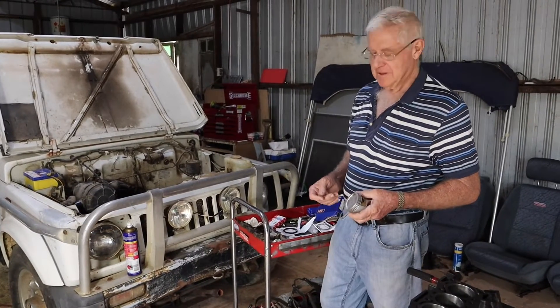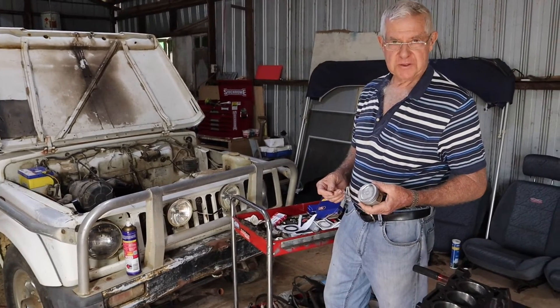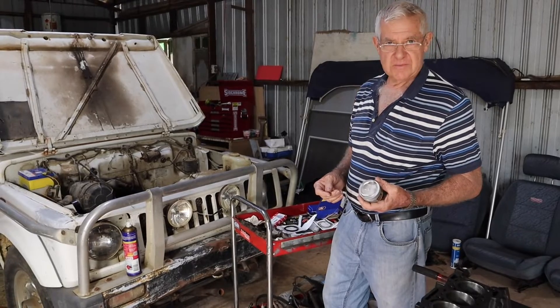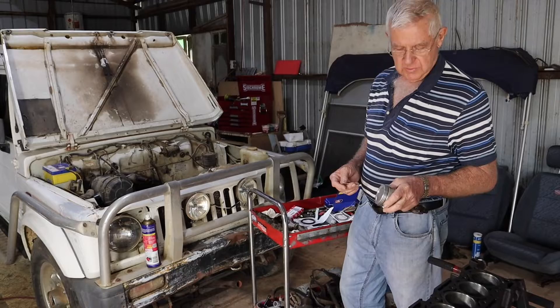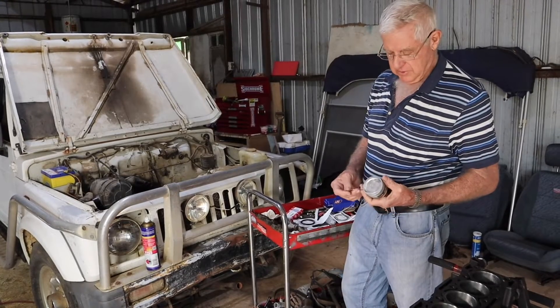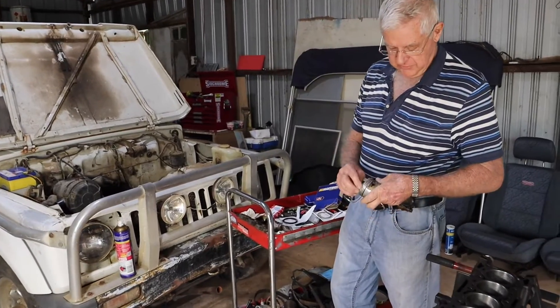G'day everyone, it's Bruce here again. I'm just going to do a bit of a talk on fitting rings to pistons on the Suzuki 1 litre motor. We start off with the bottom ring, the oil ring, starting with the expander first.